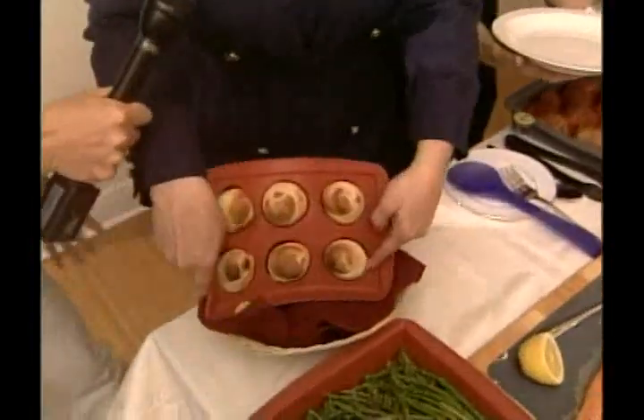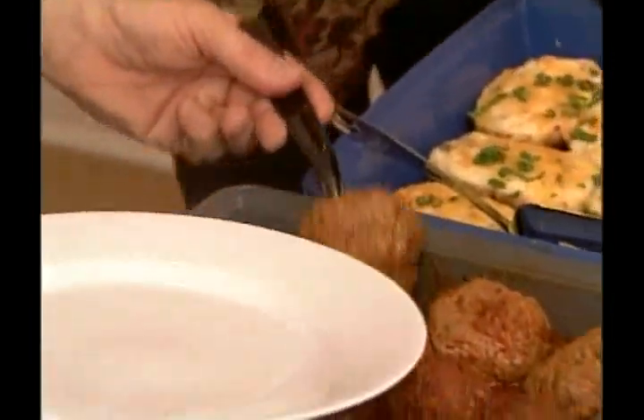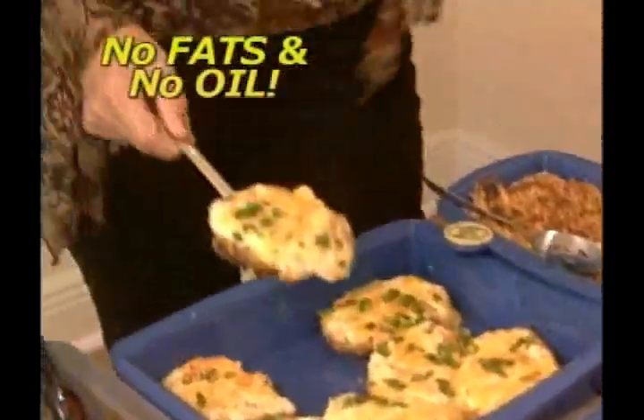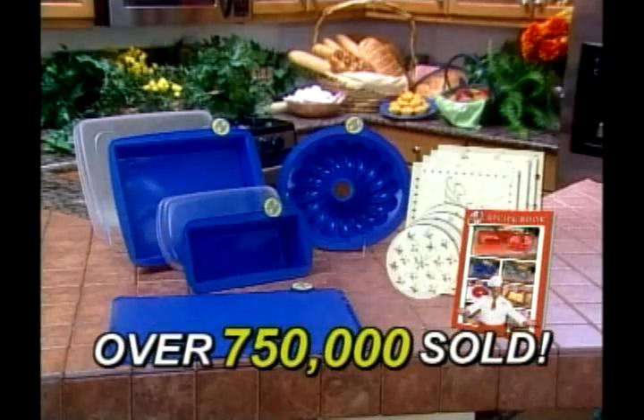They just pop right out — they don't stick at all. No oil, no grease, no butter or nothing. It looks great and tastes great. I didn't have to use any fat, no butter, nothing at the bottom. We love the SmartWare. 750,000 sets of SmartWare have already been sold for $40.